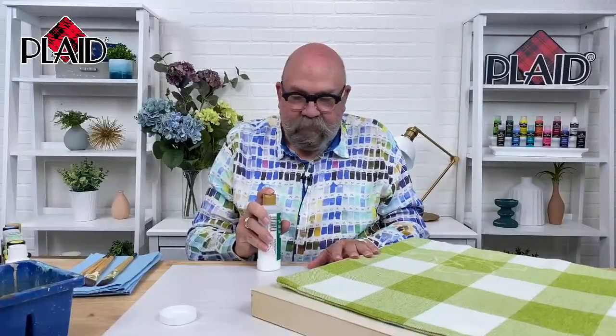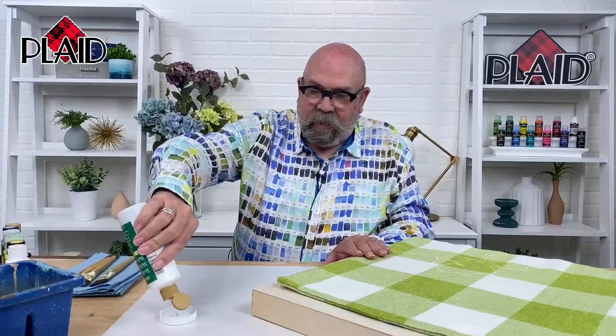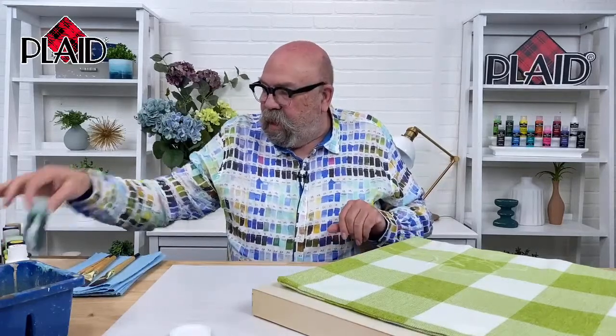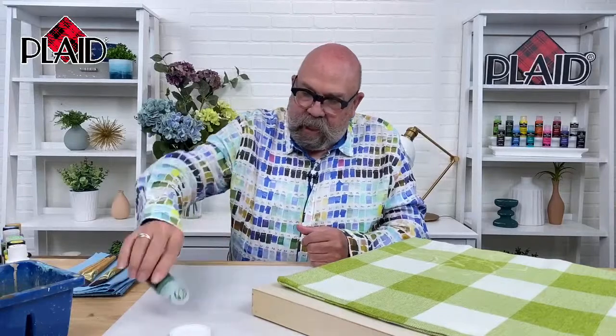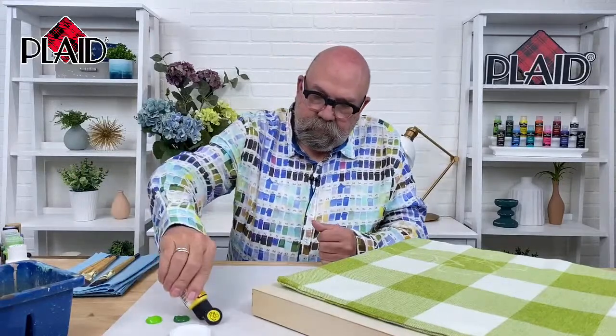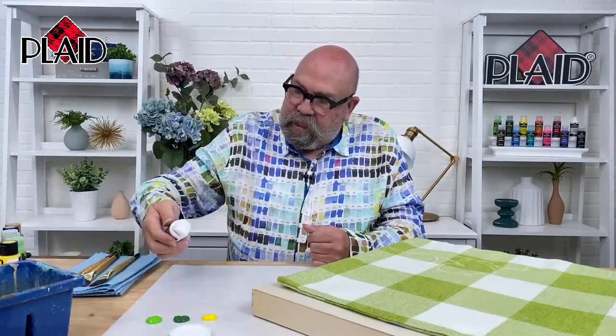I'm going to do something that's a little unnecessary, but it's the way that I tend to work. You do not have to use a fabric medium or a textile medium when you're using the FolkArt multi-surface paints. I do, because I like the effects that I get when I use the FolkArt textile medium, which is available at PlaidOnline.com. I simply squirt some into a jar lid so it doesn't run on my palette. I'm going to put out some of the multi-surface paint — some classic green and some lime green.